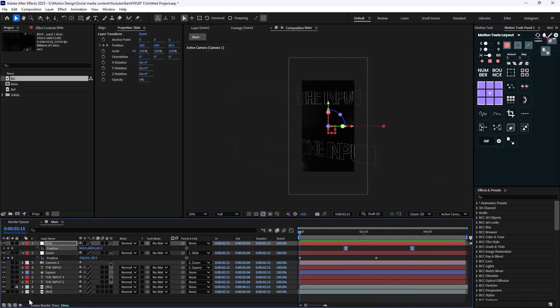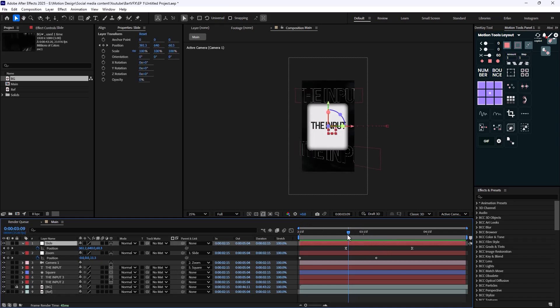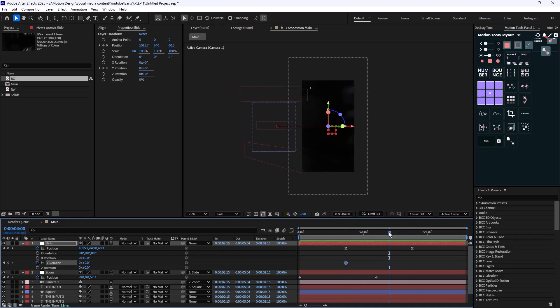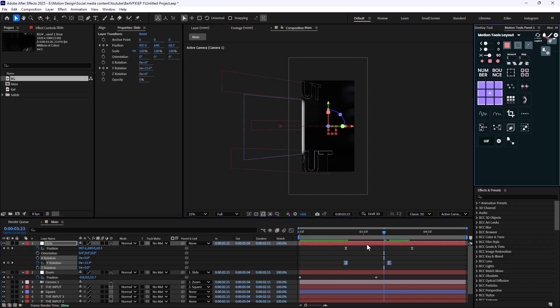In these types of reels, paying attention to detail is the key. If I reveal the reference again, you'll see there is a rotation on the card. So I'll animate a Y-axis rotation as well — about 20 degrees seems fine. This gives us the result we want and looks good.